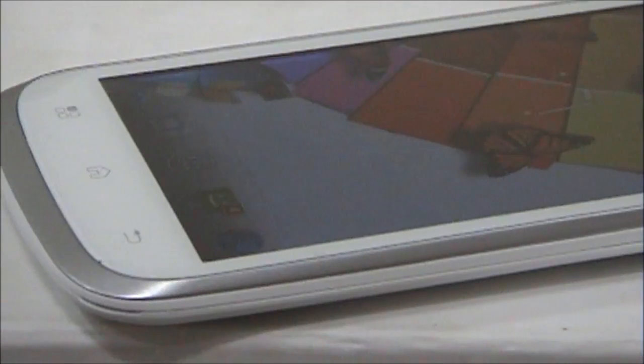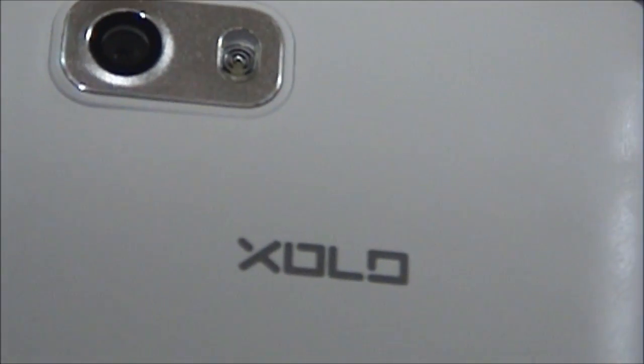This handset is priced at approximately 12,000 rupees, which I believe is overpriced. You can actually go for the Andy Eyeball 4.5H at approximately 12,500 rupees, with 1 GB RAM and the same configuration as the Zolo A800. Thank you for watching this video.